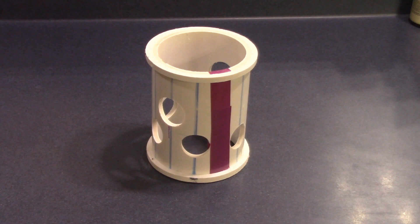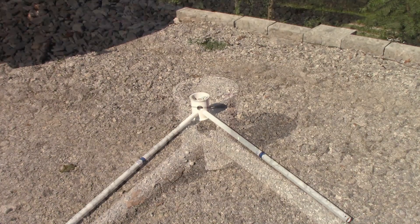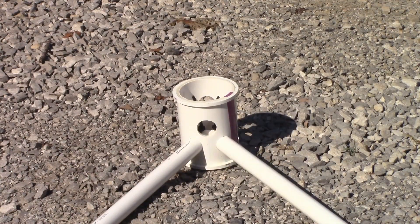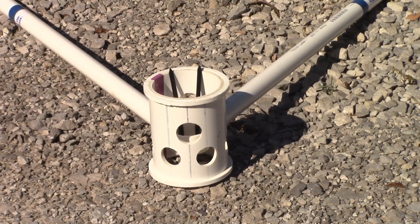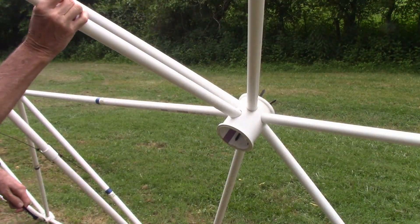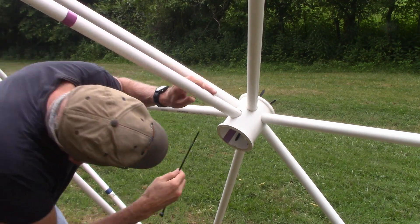If you are using dual covering hubs, the purple support hub will have six holes on one end for the struts and two holes on the other end for the support struts. You want the two openings for the support struts on the top and bottom of the hub, pointing up and down on the triangle. This will allow the support strut to be attached when the dome is complete.